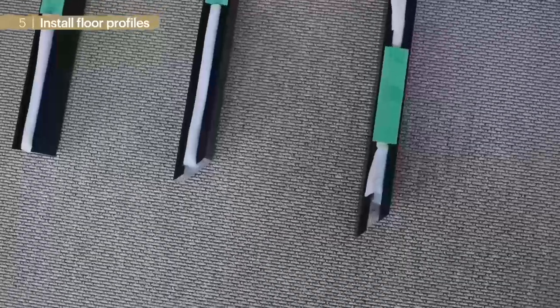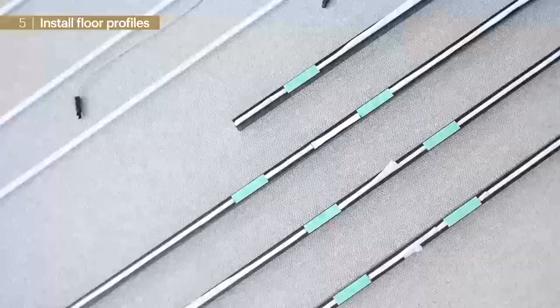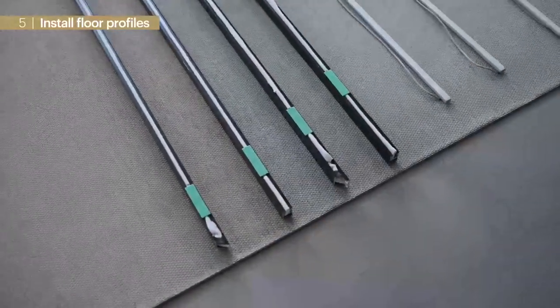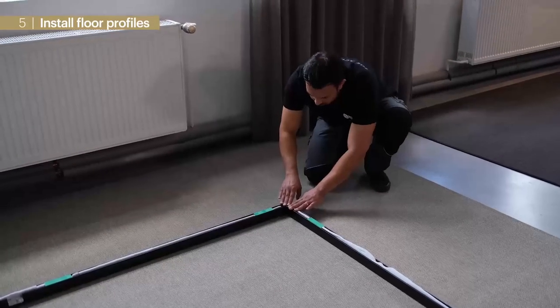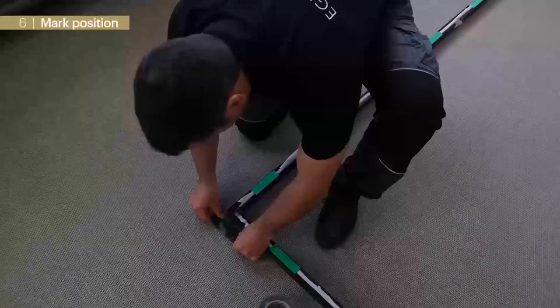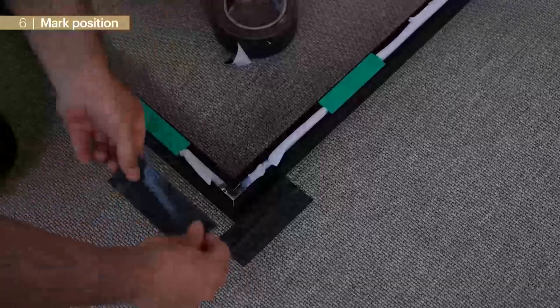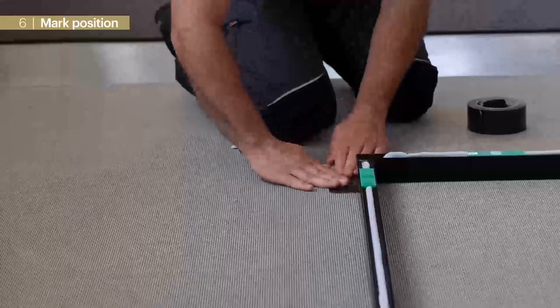Next we insert Basotec stripes and leveling plates. Per element we need two green leveling plates to get to zero level. In case of slight floor unevenness we can balance with the other colored plates. Finally we mark all corners with tape, which helps us control that the room remains at a defined position during all further mounting steps.